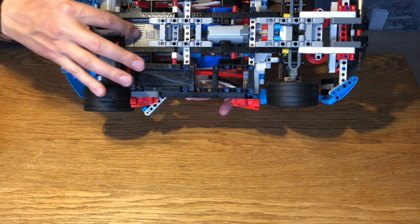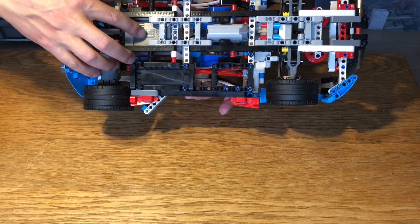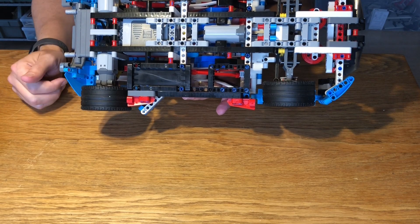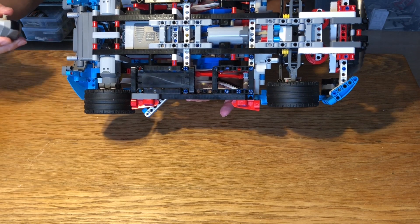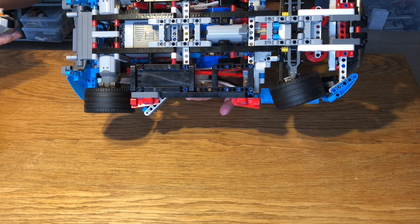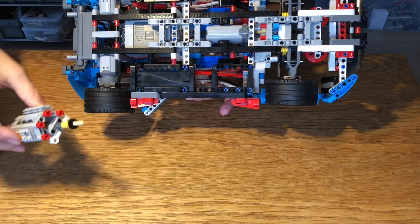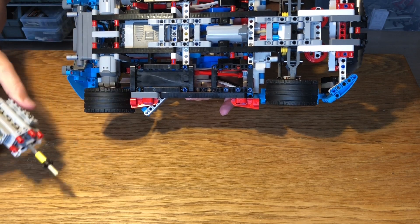The battery pack is of course the heaviest part of the vehicle, along with the motors, and you can see they're all very much in the back here. We've also got the normal servo motor which does the turning. This is just the motor spinning left and right — it works very nicely. Unfortunately there wasn't enough space for a decorative engine, but symbolically the power plant is still there in the form of the batteries.